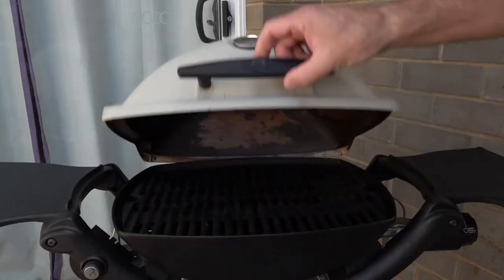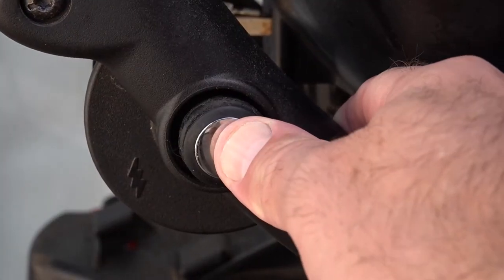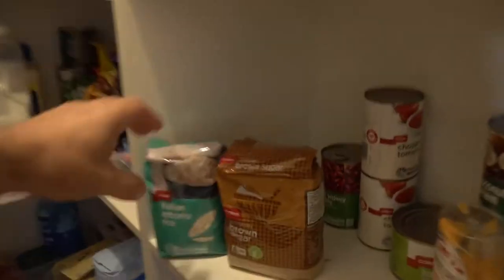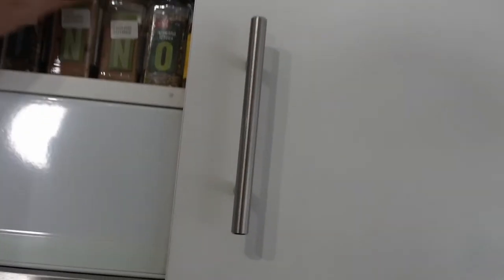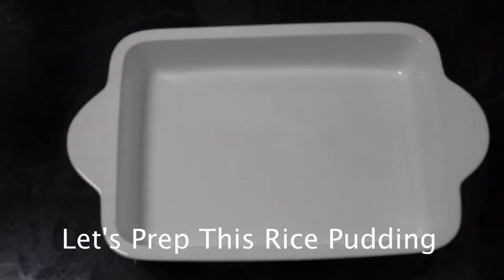Let's grab the ingredients — I'll quickly go through what they are. So you need some skimmed milk, you're going to want some arborio rice, some sugar — brown or white — and some nutmeg.